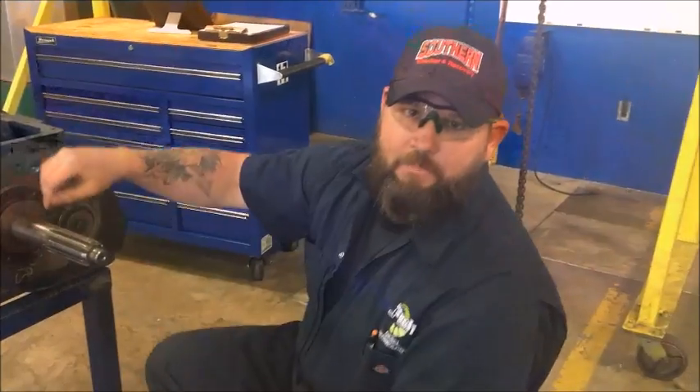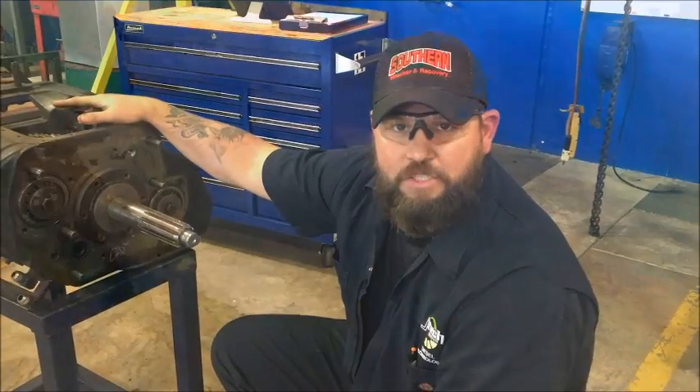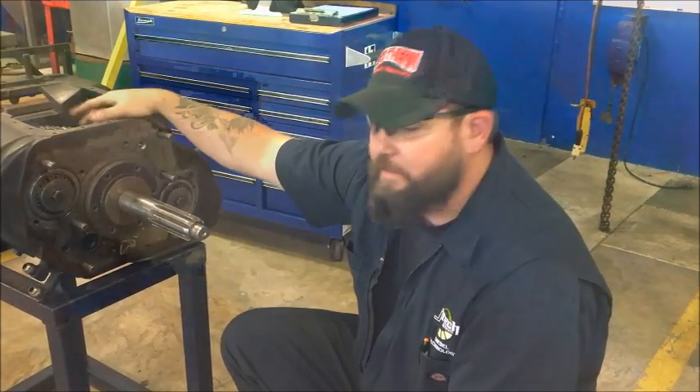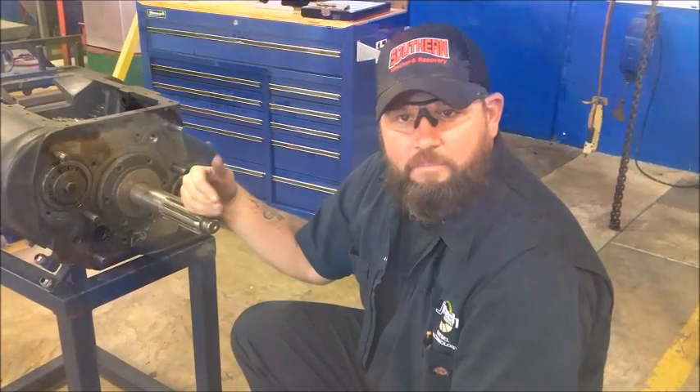Alright guys, now that we're in the shop, what we have here is an Eaton Fuller Heavy Duty Manual Transmission. This is a force speed with overdrive. So what we're going to do here is remove this input shaft and put it back on.